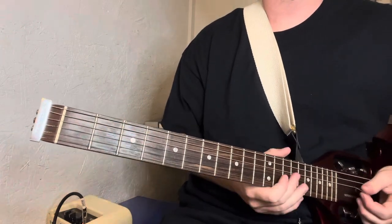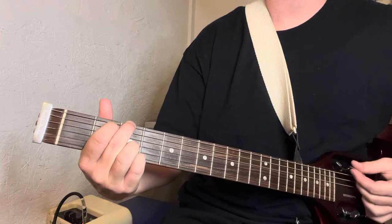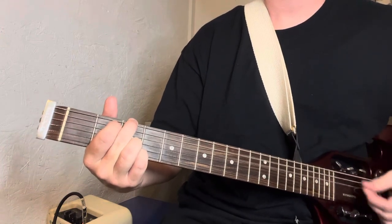You've got to play around with it — where you're going to change the chords — but you...